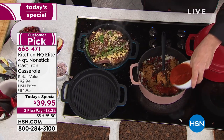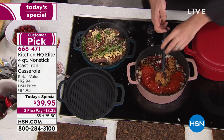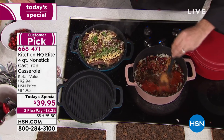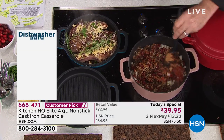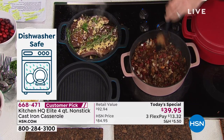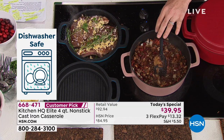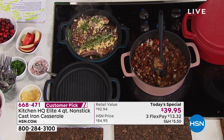Usually these things are mutually exclusive. As far as cookware goes, this is the flying car. The fact that you don't have to season cast iron, the fact that you can put cast iron in the dishwasher, the fact that you can put it in the sink means that you've taken the most tried-and-true cookware this planet has ever known and brought it into the 21st century.